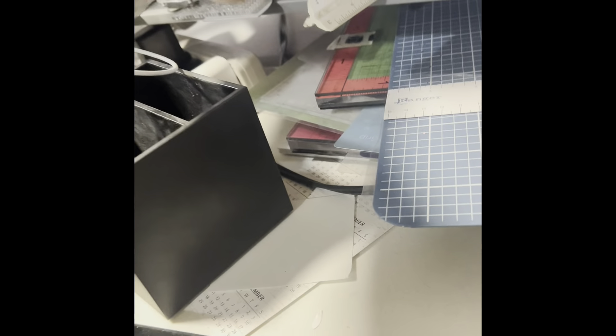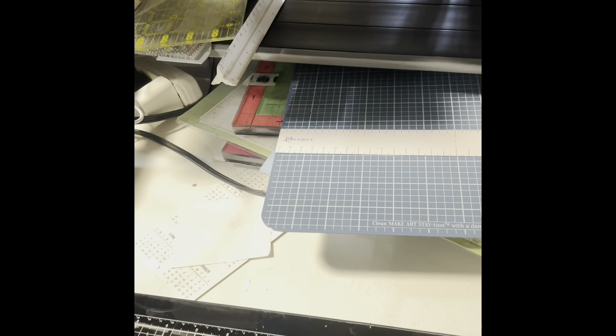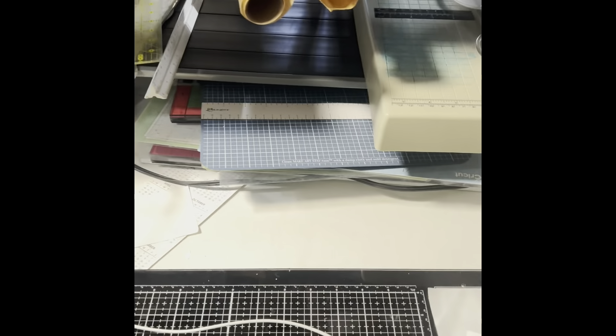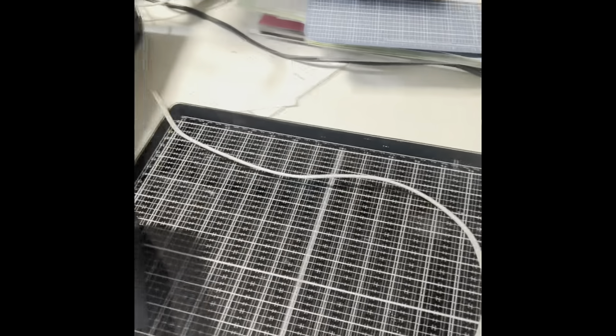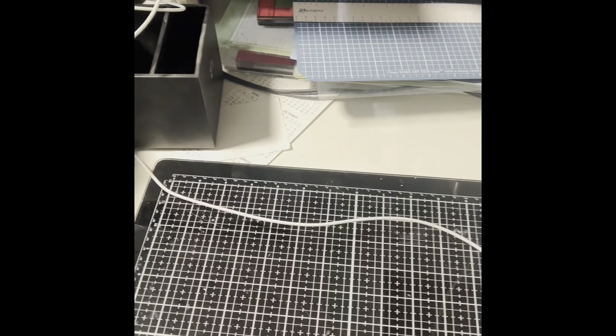There are other cutting tools and a storage unit to clean out. Under here I have my Make It Station, my Misti, and my Cricut mats — all right there handy to grab when I need them. On this table I have my glass mat.